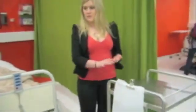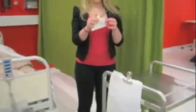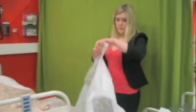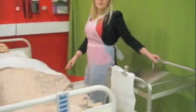Clean the dressing trolley with a detergent wipe and place everything on the bottom shelf. Collect all equipment and place on the bottom shelf. Put on a disposable apron. Next, take the trolley to the patient's room and ensure that the environment is free from clutter. Remove the blanket and place the patient in a comfortable position.